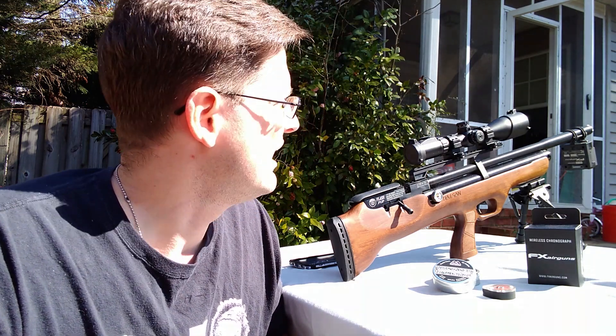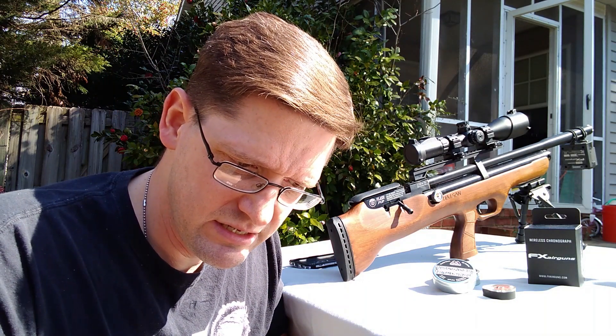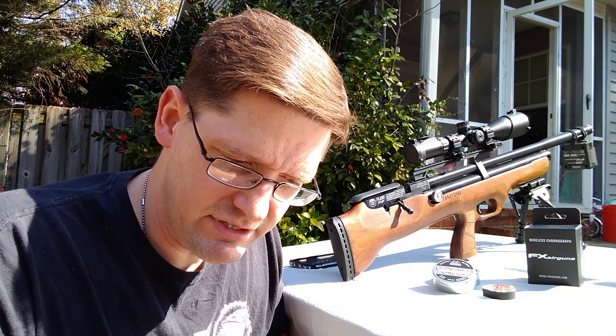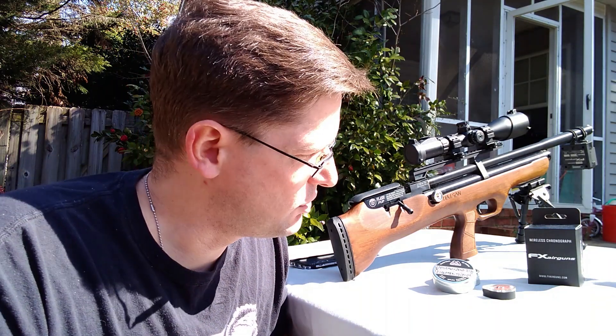I've reset up here at my 20-yard position — about 20 yards, maybe a little over. I'm going to have to remeasure. Today what I'm going to do is velocity and shot count.